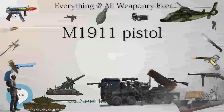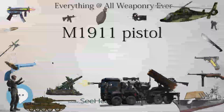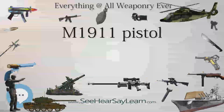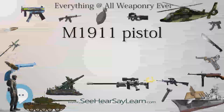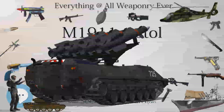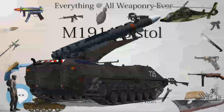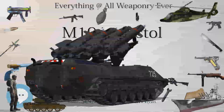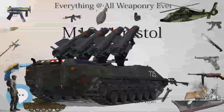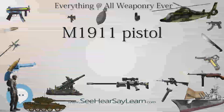The Colt Government MK4 Series 70 (1970–1983) introduced the Accurist split-barrel bushing. The first 1,000 prototypes in the serial number range 35800NM–37025NM were marked BB on the barrel and the slide. Commander-sized pistols retained the solid bushing. The Colt Government MK4 Series 80 (1983–present) introduced an internal firing pin safety and a new half-cock notch on the sear; pulling the trigger on these models while at half-cock will cause the hammer to drop.